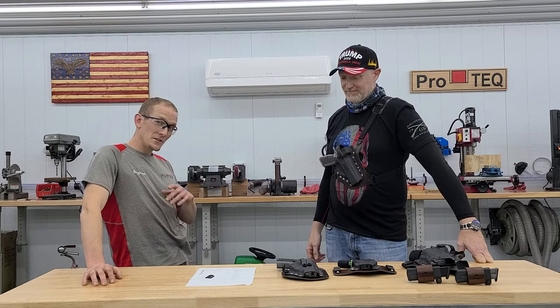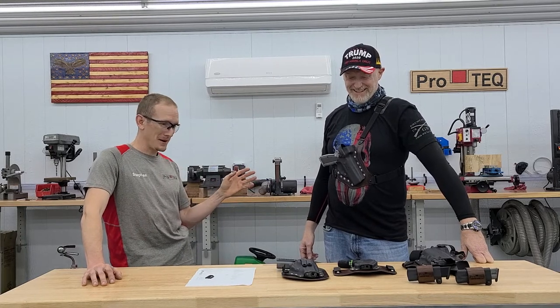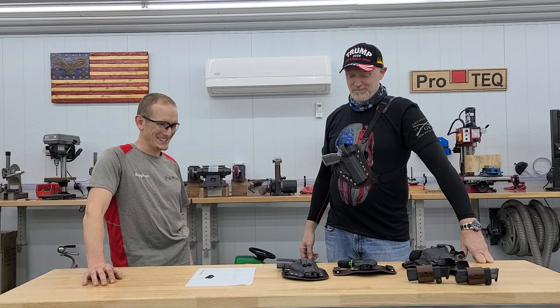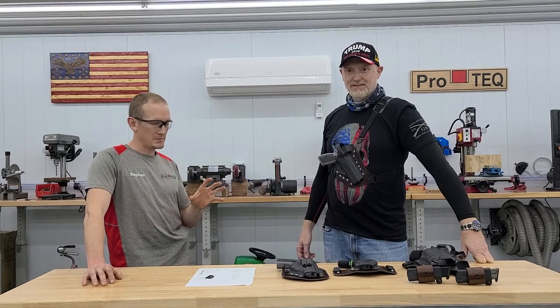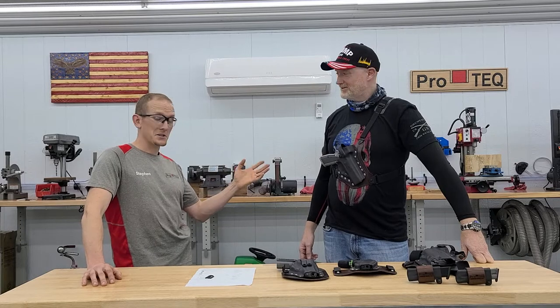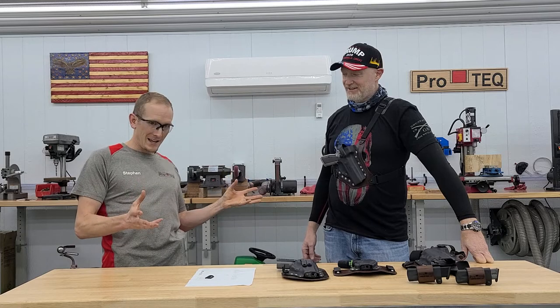Love it. So if you guys want a holster for either of these guns, you're definitely going to have to ship us your gun because our mold suppliers probably will never make one for it — there's such low quantity. These are collector's items. And Justin obviously is a connoisseur of very nice, rare guns.